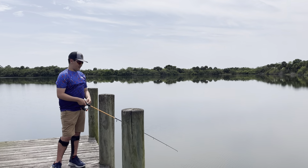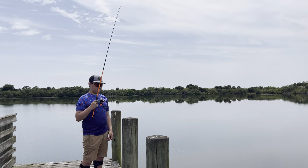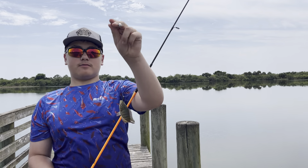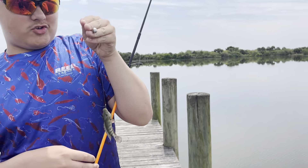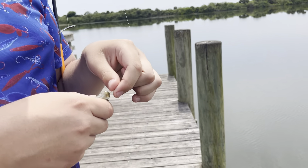We got a bite here. Oh my gosh — that is the tiniest mosquito fish that I have ever caught on a rod and reel. I'm not even going to measure him, he's like an inch. That is crazy.